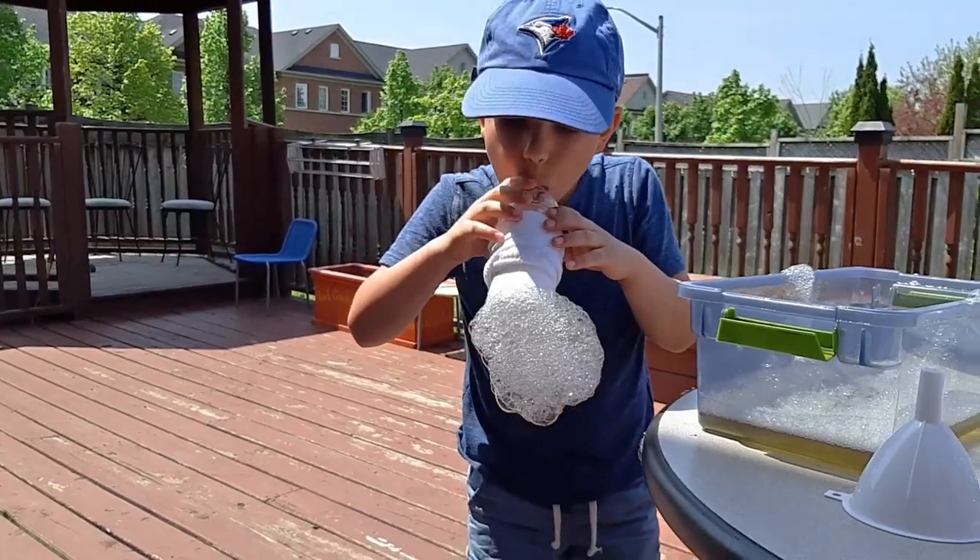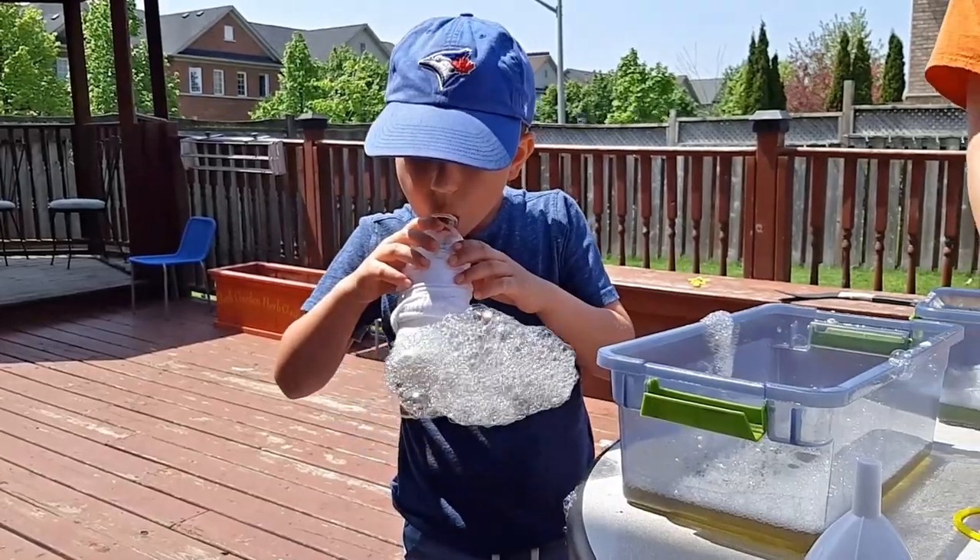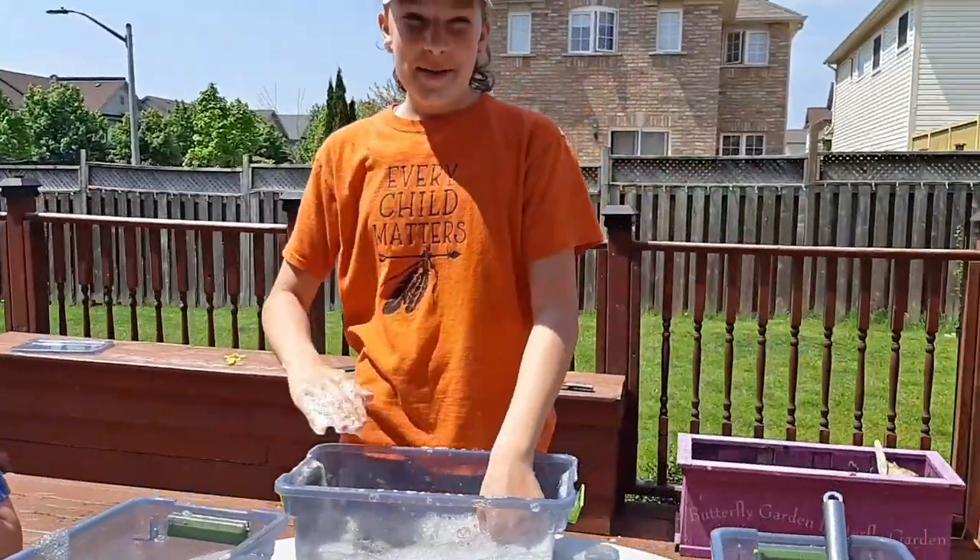Happy experimenting! Please let us know in the comments if you've used other materials around your house to blow some really big bubbles. Have fun. Bye!